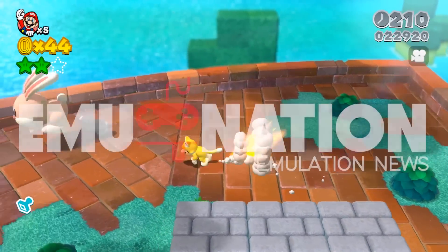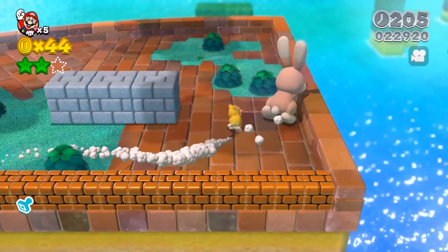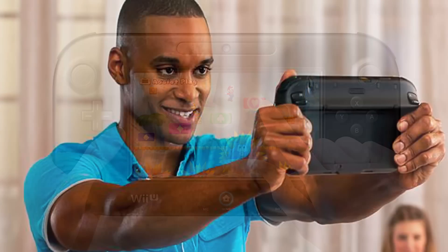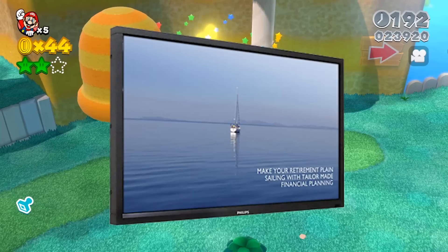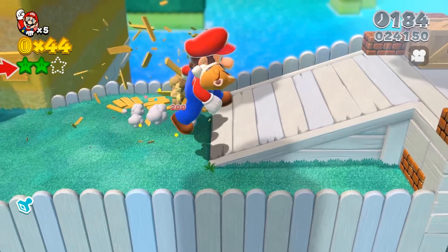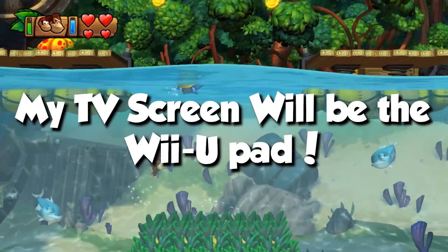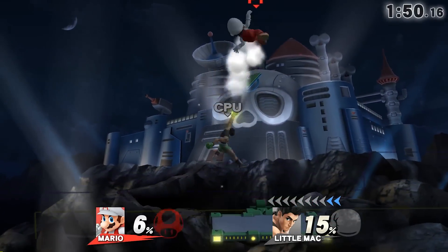Good day guys, in this one today we're gonna be taking a look at something that I've made. It's basically a Wii U controller that is 42 inches big. I managed to get my hands on a touchscreen TV and I've managed to hook up the Cemu Wii U emulator to run using the touchscreen TV as a Wii U controller — now that is Inception-kind-of madness.